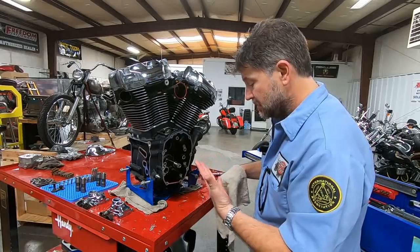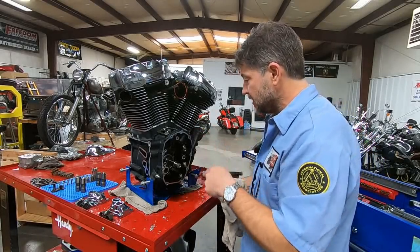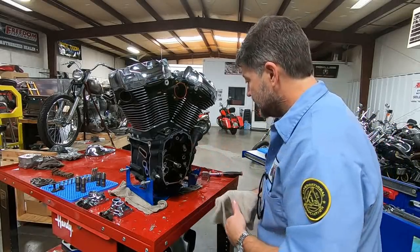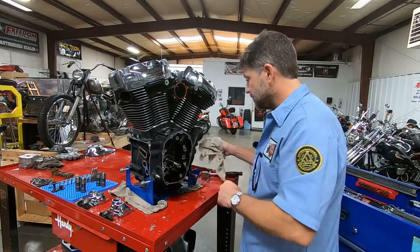I keep getting splinters. I'm going to check crank runout on this. Before I spool it, I'm just going to set my tool up, bring you guys back, and then we'll go through that process. Sit tight — I'll be back in just a second.